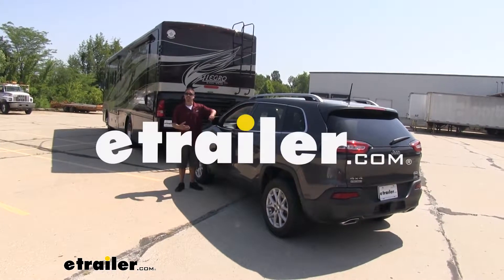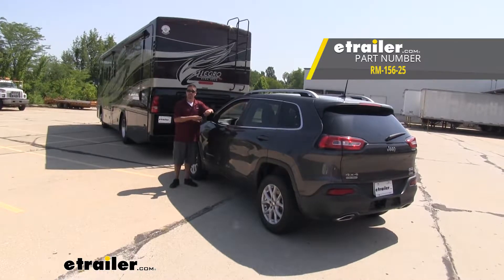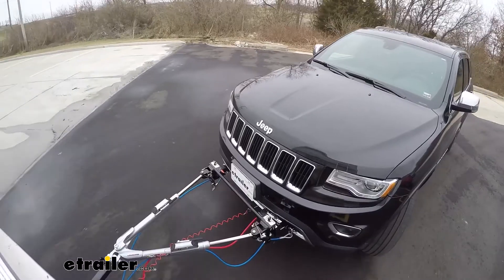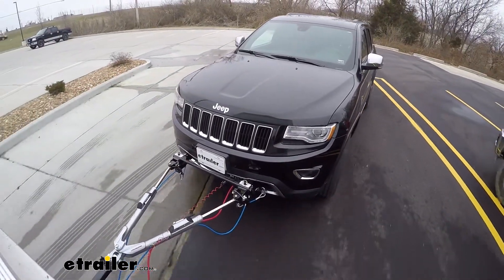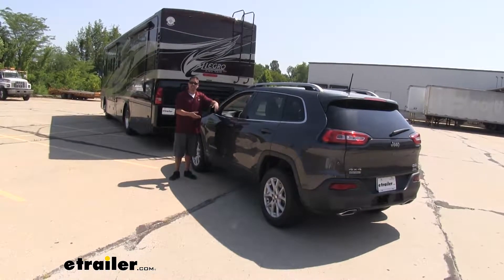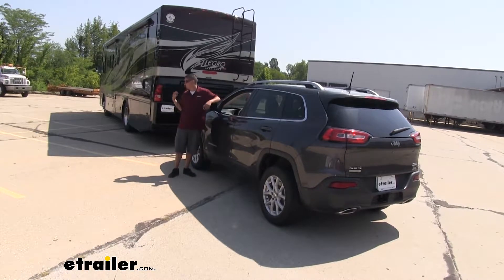Rob here at eTrailer.com, and today we're taking a look at the Roadmaster Battery Charge Line Kit for towed vehicles on our 2014 Jeep Cherokee. Whenever you're flat-towing your Jeep behind your motorhome, the whole purpose of taking it is so that once we get to the campgrounds we can take our car out, go to dinner, run to the gas station — it's just a lot easier to drive our Cherokee around rather than driving our motorhome.